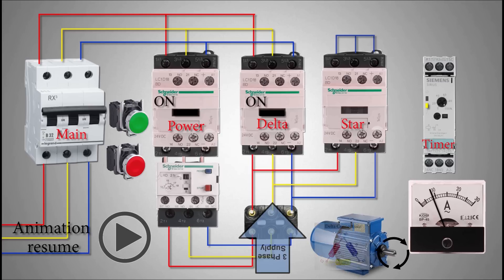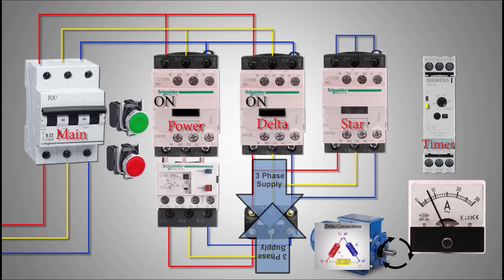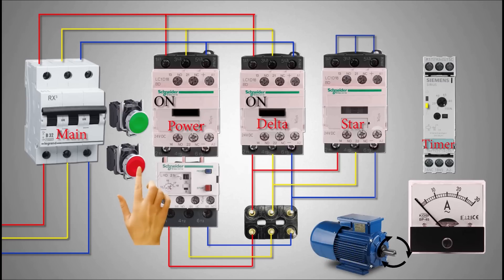This changes the motor winding configuration to delta, and three-phase power is applied to the free ends of the motor terminals via the delta contactor — the motor then runs with full power and gains nominal speed. The star-delta motor starter is used to start the motor smoothly with less starting torque current. It saves power and extends the life of the parts connected to the motor.